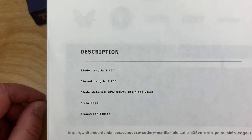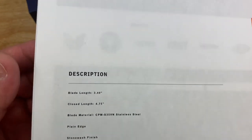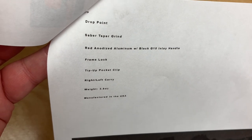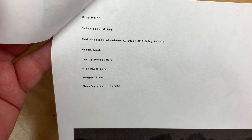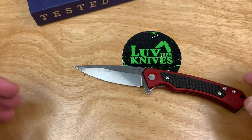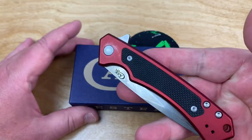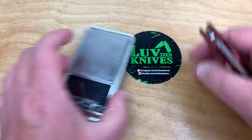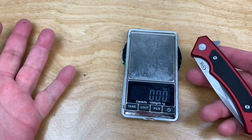So they'd be $13.50 off. Here's the description: basically a 3.4-inch blade, 4 and 3/4 inches closed, stonewashed finish, taper grind, drop point, frame lock, left or right hand, 3.6 ounces, made in the USA. So with the discount and everything, it's under $130, and you're getting S35VN. Is that a great deal? I don't know.